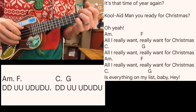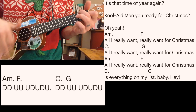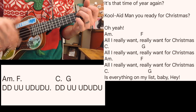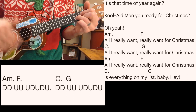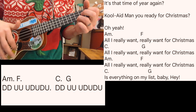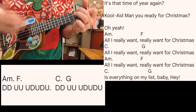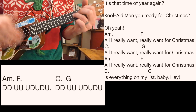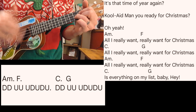1, 2, 1, 2, ready, go. All I really want, really want for Christmas. All I really want, really want for Christmas. This is everything on my list, baby.